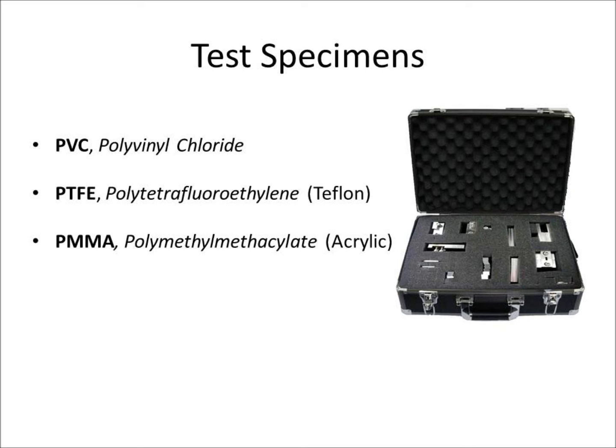Also included is PMMA, polymethyl methacrylate, commonly known as acrylic. They all have notches in order to make their breaking easier. Their dimensions are 80 mm in length and a cross-sectional area of 10 mm by 4 mm.